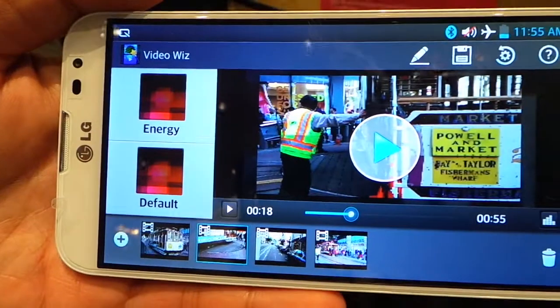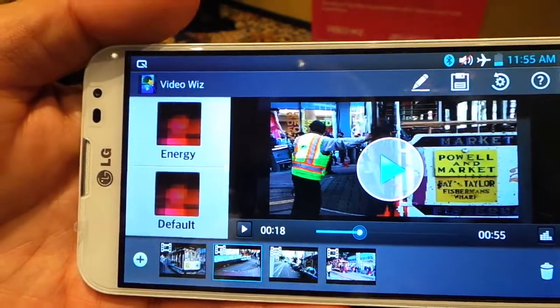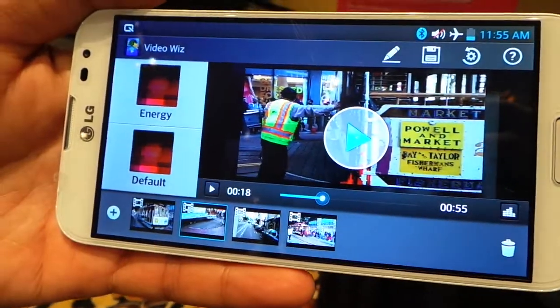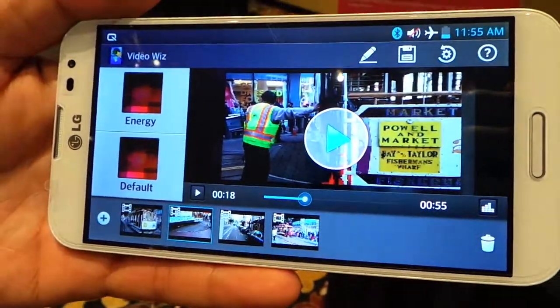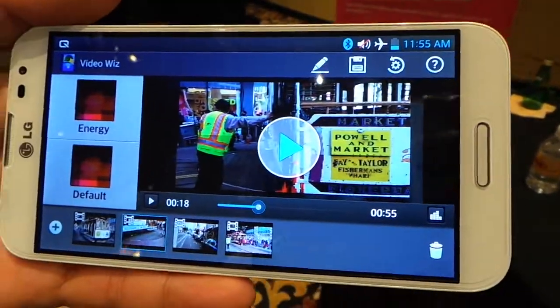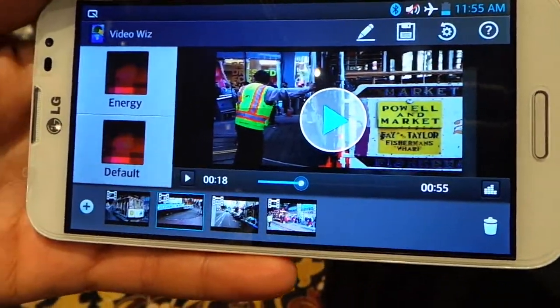Everything is done on the phone, so you can be editing your videos when you're on a plane on the way back from Disneyland. That's great because some apps require you to upload to their servers and you have to wait like 15 minutes, and it may not come down at all if you're lucky.